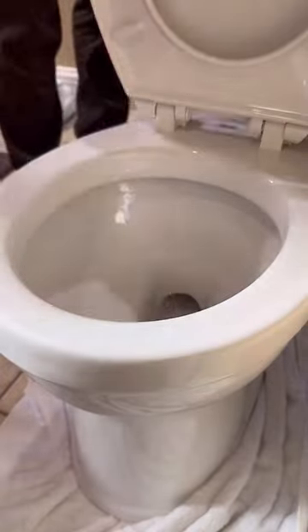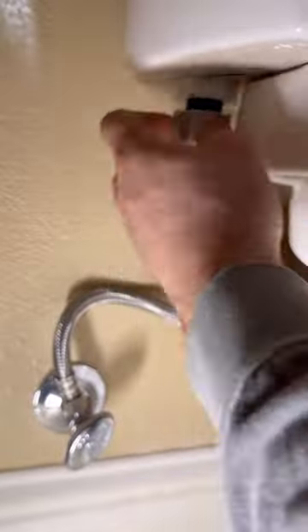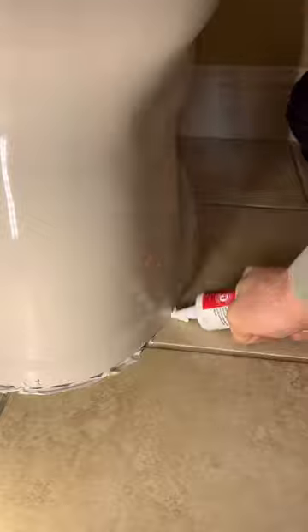We're going to go ahead and set this puppy on our extra thick wax ring with a horn. I know there's a lot of controversy around toilet and wax ring topics. We're also going to be caulking the base of this thing just because it's code in my area, and I just think it looks nice — no water can go underneath. Thanks for watching.